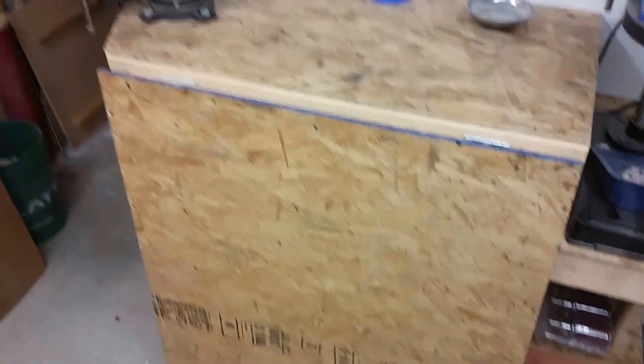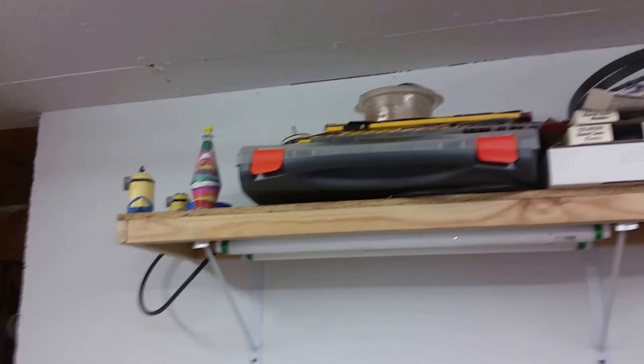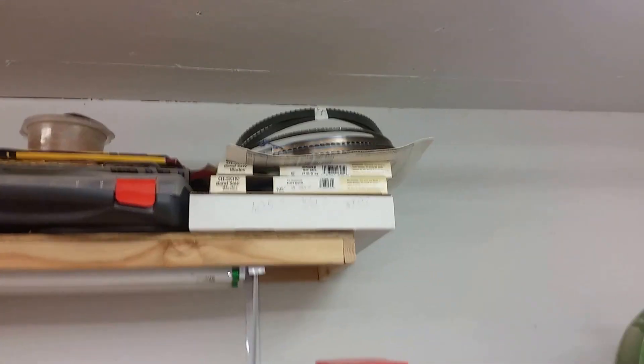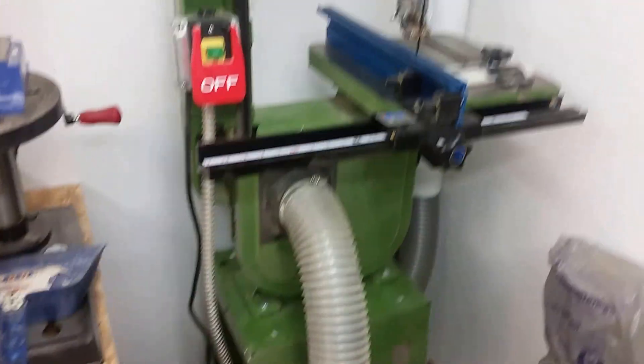On the other side, this plugs into my table saw when I wheel it out — the only thing I use my table saw for is segmenting. Here's another workbench; this table folds up if I need more workbench area. There's a shelf underneath with tools on it, a shelf above, some stuff from my daughter, bandsaw blades, my drill press, and my bandsaw — it's on wheels so I can wheel it out.